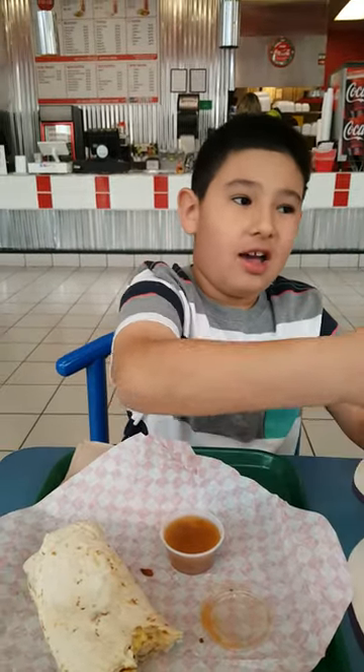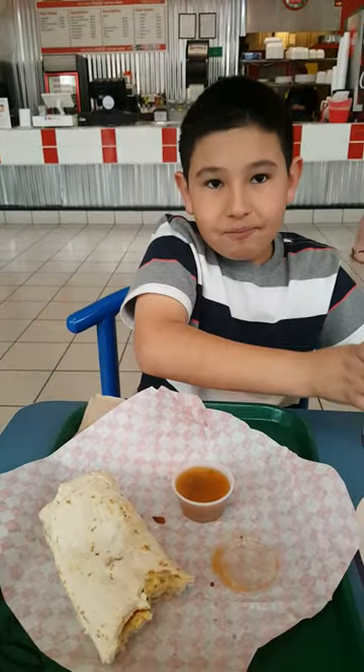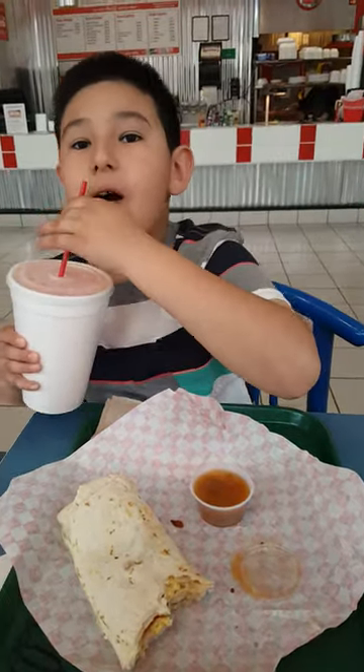Tell us about the chili, Zeke. The chili — it's not hot. It's kind of like we spiced it, but it's not hot. Does it have a good flavor?